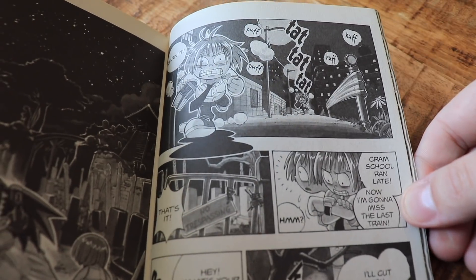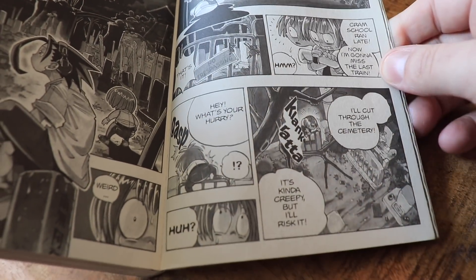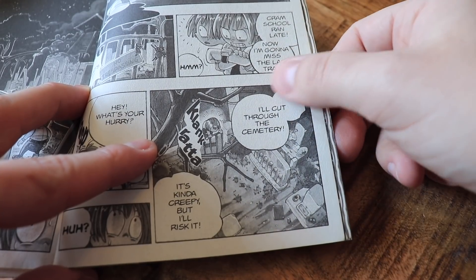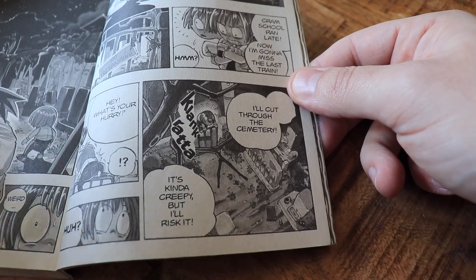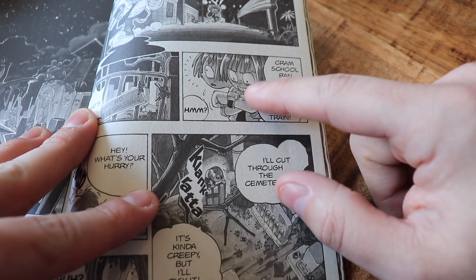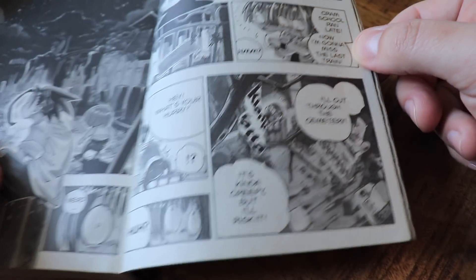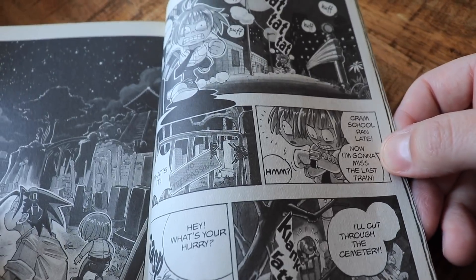Looking at the Viz Media interior pages, the sound effects are translated — kanji sound effects are removed and replaced with English ones. There's also a double speech bubble where the words are awkwardly centered without adjustment for the bubble shape, and the kerning gets a little too close to the wall of the speech bubble. These things don't completely ruin the reading experience, but it's the kind of small, slightly lazy production detail you'd get marked down for.